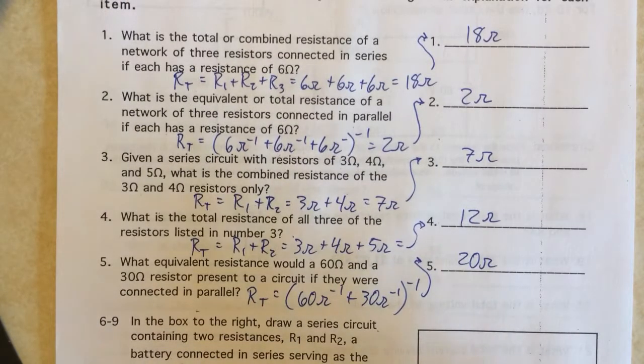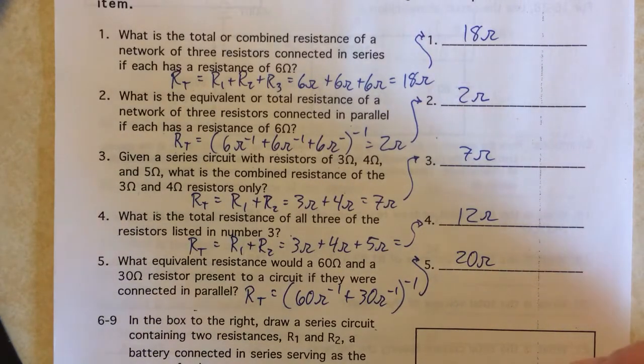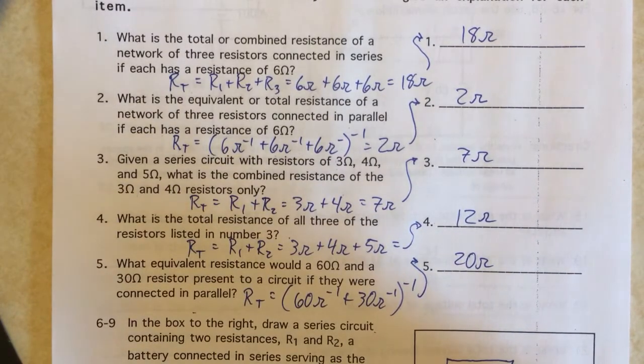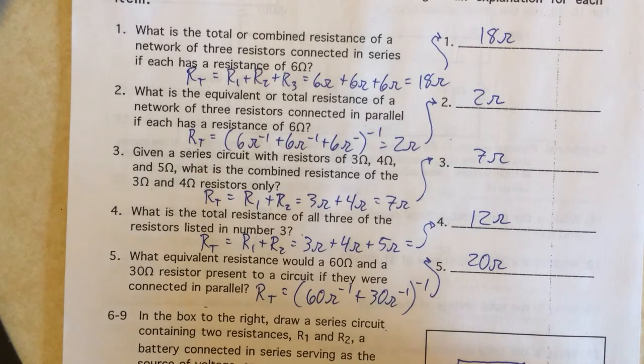On problems six through nine we have to draw a circuit. My symbol for a battery is small line, long line, small line, long line — the long side is the plus side and the small side is the negative. The current comes out of the plus side and goes through two resistors in series. The ammeter is hooked up to measure current on the plus side, and a voltmeter measures the total voltage of the circuit.